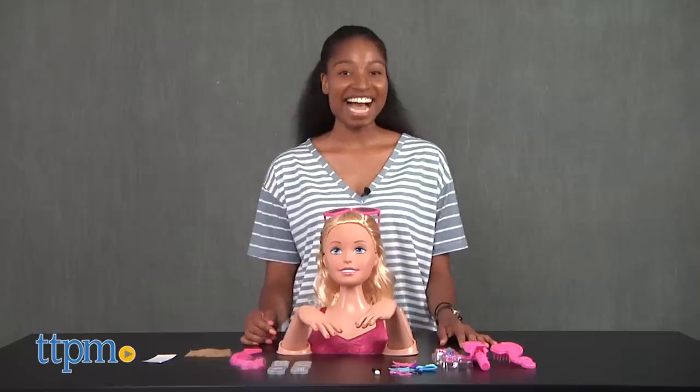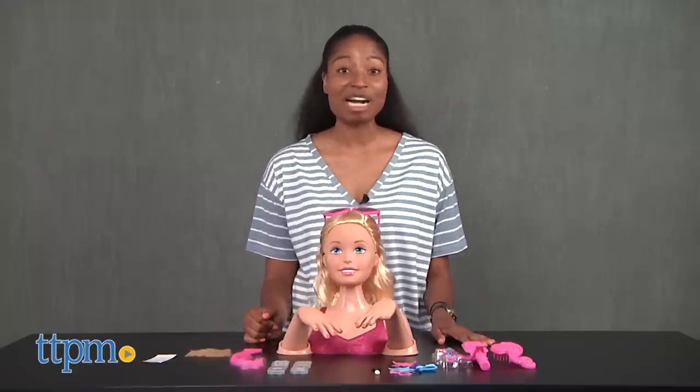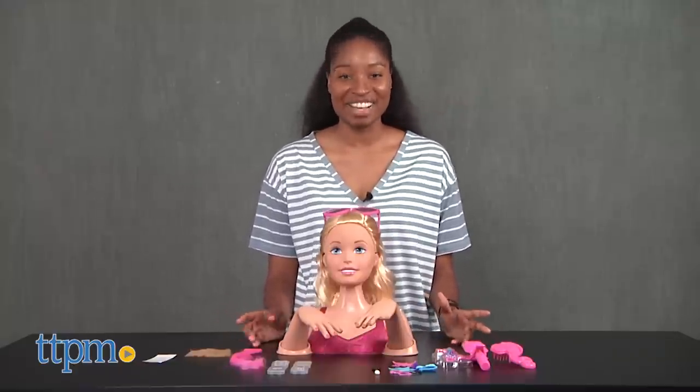Girls Day! Hey guys, it's Carlissa from TTPM and it's time for some primping and crimping with Barbie Crimp in Color by Just Play, for ages 3 and up.